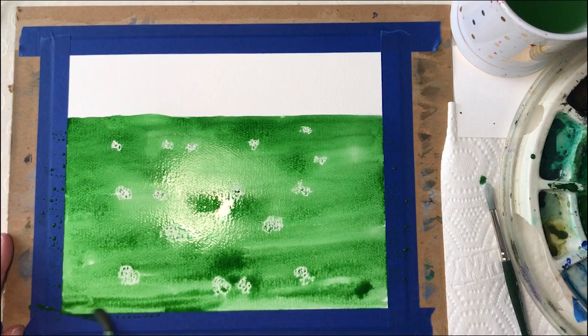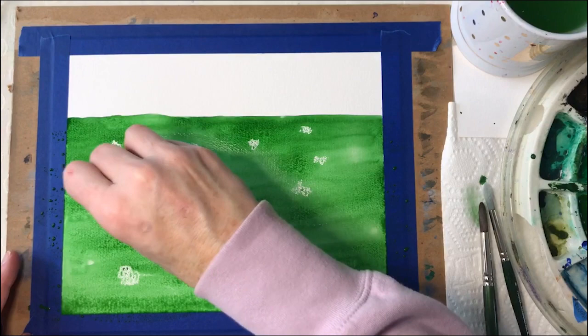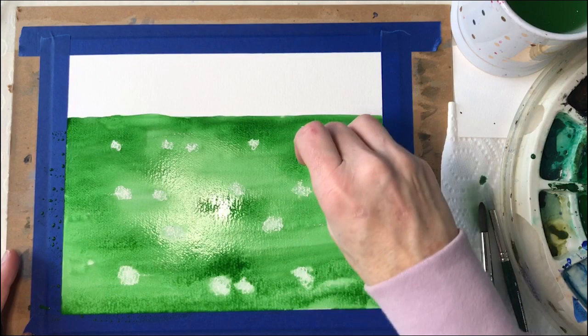Now when I'm done, I'm going to use that little piece of paper towel. Anywhere that the crayon blobs have green in them, I'm just going to blot that off. It's okay if there's a little bit — we just don't want a dark green in those areas.